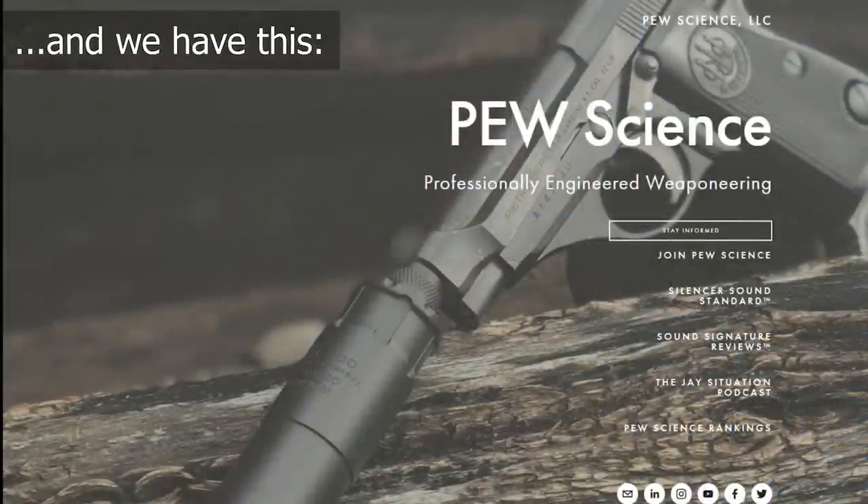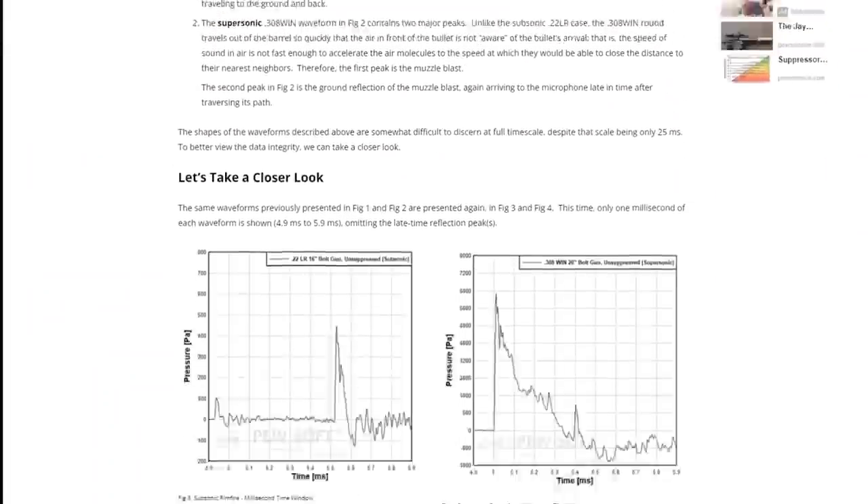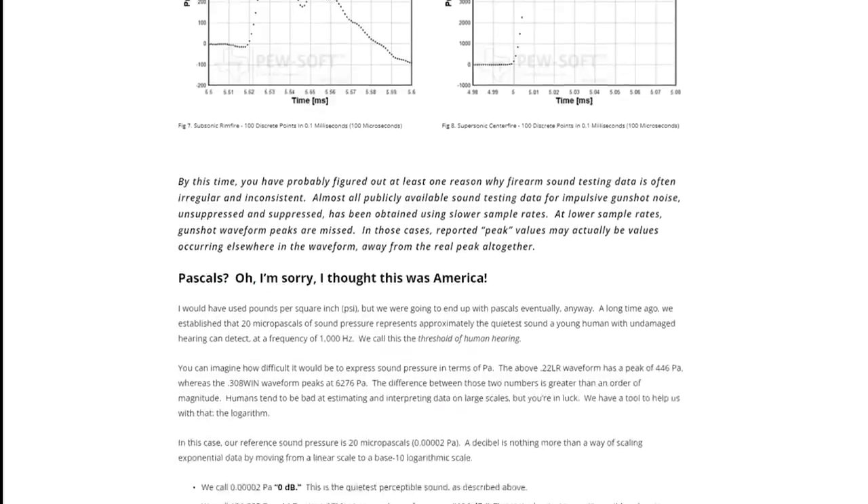I do think that manufacturers should absolutely go and get their devices dB tested so they can report the relative dB data to their potential consumers — yes, they should. But in fact — I'm going to say most — suppressor manufacturers do not own a meter that is capable of doing that. I was just talking to one earlier in the week, not anybody I've tested recently, about what that cost looks like and where they can get one, and they were like, 'Oh my gosh, we did not expect it to be that expensive.' Sure enough, they are not purchasing one. But I said, and I'll stand by it, that if you guys do it, then I'll do it.